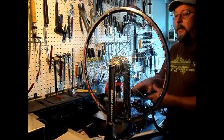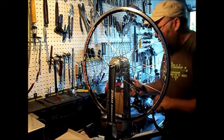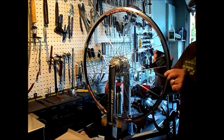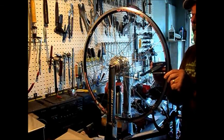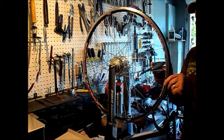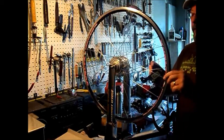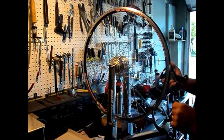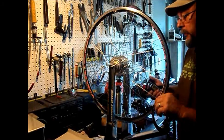The dish is just about bang on, so now we'll start bringing the tension up. We want a minimum of 100 kilograms of force — 100 to 110 — and we're not there yet. Because there's almost no dish on the wheel, it's going to be pretty even side to side. That's one reason I like rear hubs — you get a very stable wheel because you get even tension without the dish. Very strong wheels.